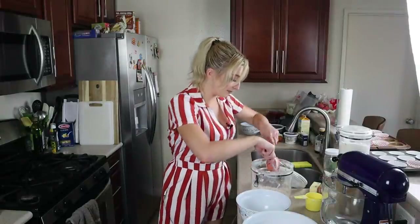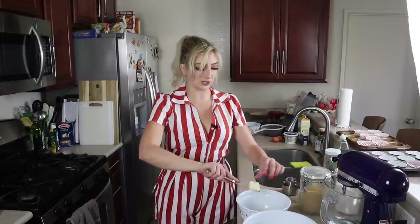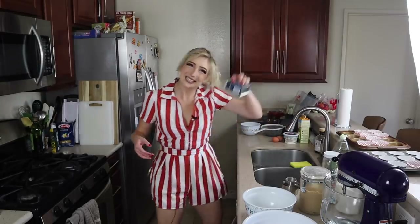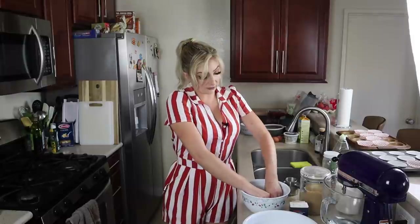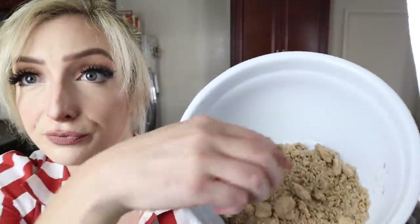For the streusel: about half a cup of flour, an eighth of a cup of granulated sugar, half a cup of brown sugar, and about half a stick (quarter cup) of cold butter — just from the fridge, not freezing. Add a pinch of salt and some cinnamon. Get in there with your hands, make sure all the butter is coated, then start squishing the butter with the flour and sugar. You could also add some oats or nuts. I'll keep this in the fridge.